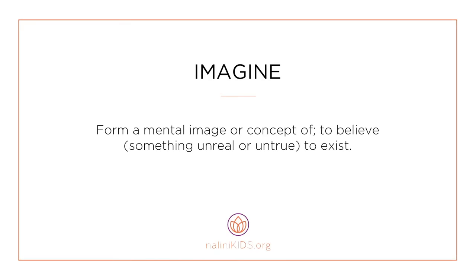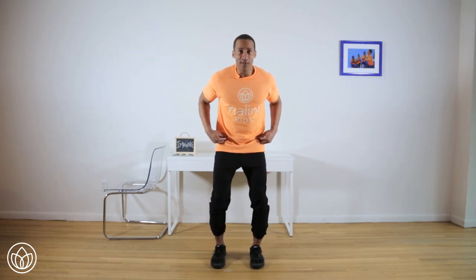Imagine. Form a mental image or concept — to believe something unreal or untrue to exist. Let's connect to feeling imagine with a drum jog. Feet shoulder-width apart. Squat down, push your hips back, chest up, bring your arms across your chest. We're going to do it for 30 seconds. Take a deep big breath, and 3, 2, 1 — we're going. I want you to imagine that your floor is your drum set and your feet are your drumsticks. Keep it up. Nice. Very good. Looking good.